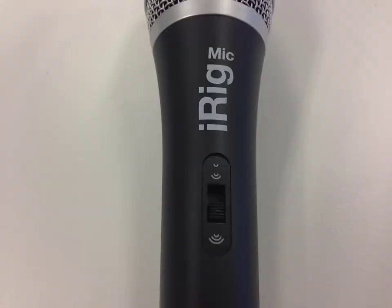The iRig mic also comes with a three level gain switch. This means you can adjust for the best conditions, from soft speaking to loud music.